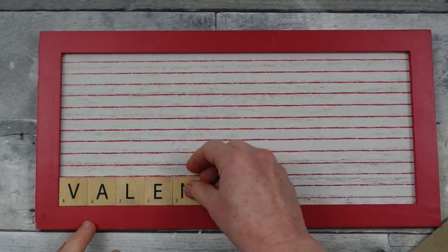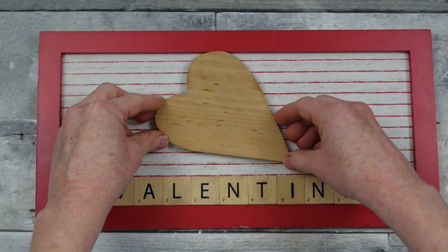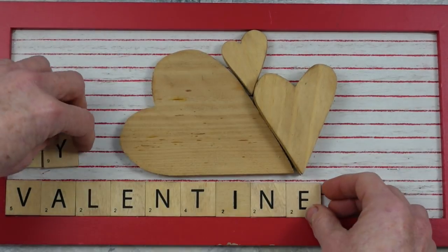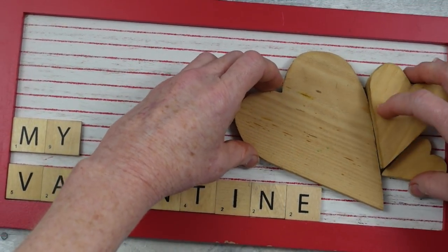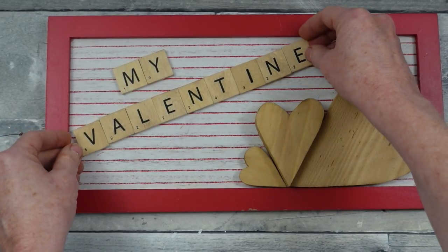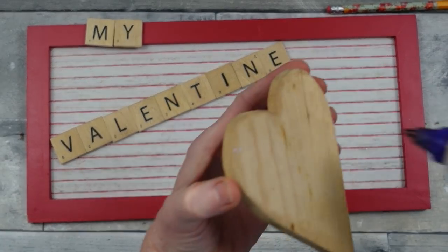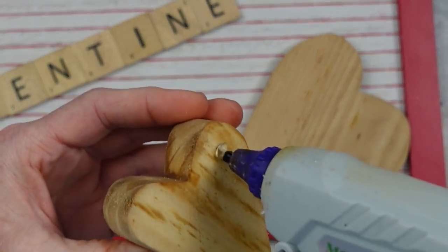Then you can decide how you want to put your little pieces down — on the bottom, in the corner, or in the center. If you do not have these little chips, you can use your Cricut machine and write Valentine's, or you could do stickers — Dollar Tree has a huge variety of stickers. So I'm playing around to decide where I want to put these. I love the fact that my hearts are different thicknesses and sizes and shapes. In order to get my Valentine's word straight, I've taken my ruler and made myself a light line where I can slightly overlap my letters when I glue them down. Then I'm taking my hearts and placing those back down in the frame.